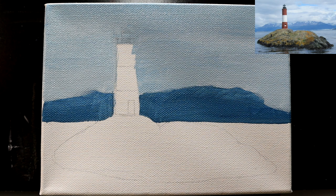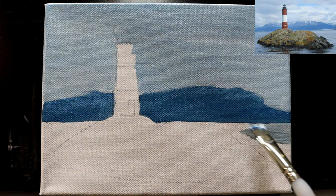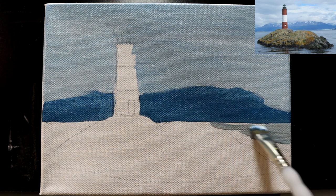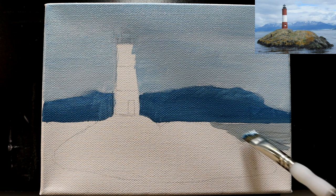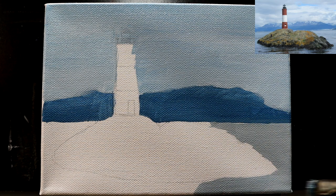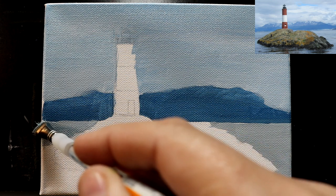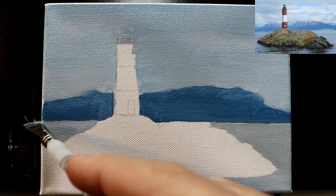While that's drying, let's come in with about the exact same color. I'm going to add just a hint of black to gray it out a little bit more, and a fair bit more titanium white to do our water down here. It's just the same mix we did the sky with, but ever so slightly grayed more with some black.